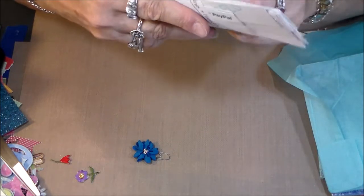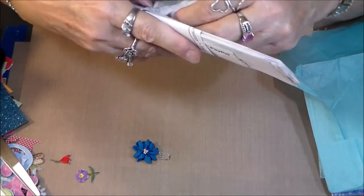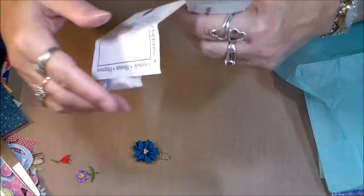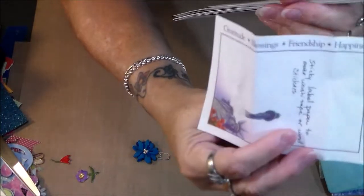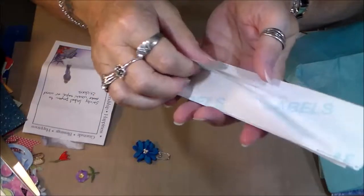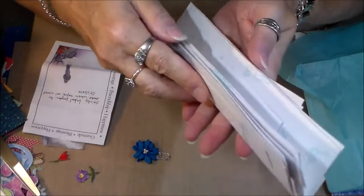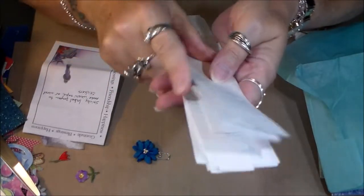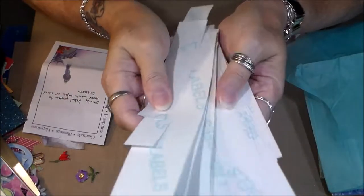There's a little note that says 'gratitude, blessings, happiness, friendship' — I can take those words and cut them off and use them absolutely. And then there's the sticky label paper — how cool is that! I can do all sorts of things with it: print words on it, write words on it for projects, cut them up, make washi tape like Tonya suggested. There's a big bunch of it here — thank you so much Tonya.